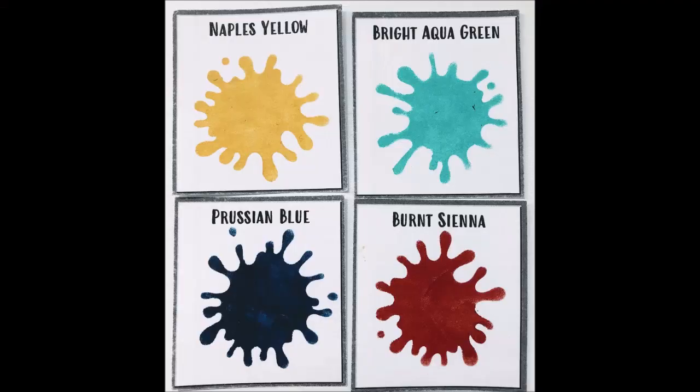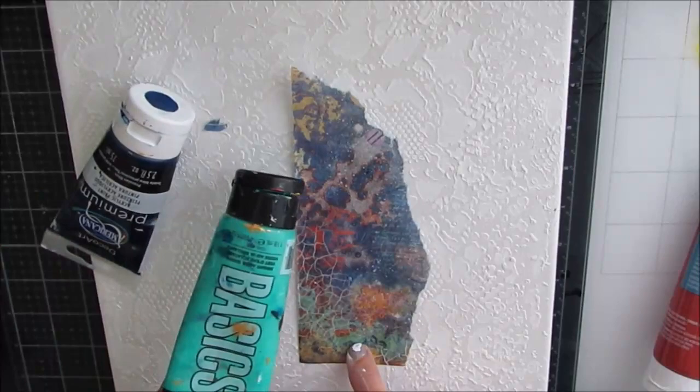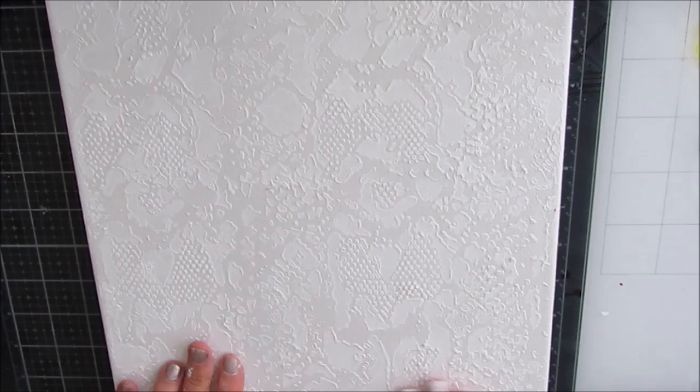Here are the colors I'm using: Naples yellow, bright aqua green, Prussian blue, and burnt sienna. I've pulled these colors from the rice paper itself. That burnt sienna is lovely — it goes so well with the aqua. I'll definitely be using this color knowledge on other forms.